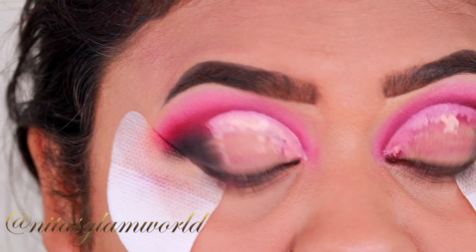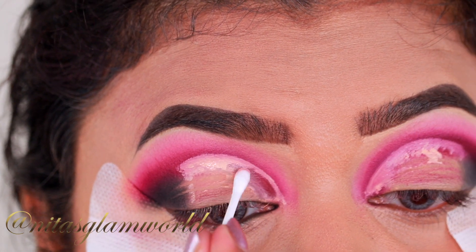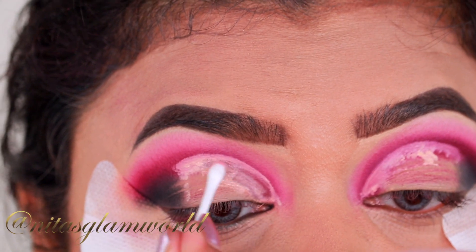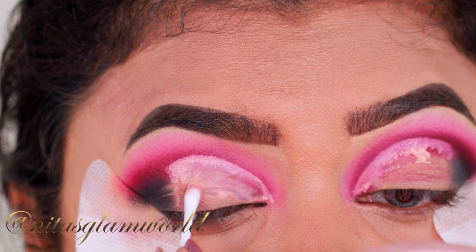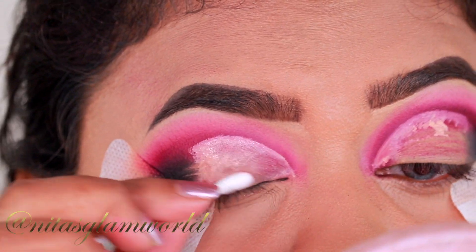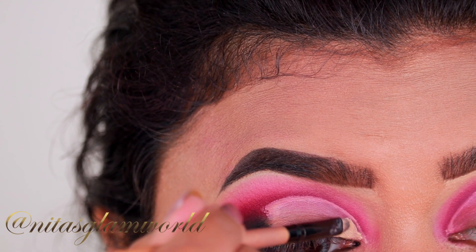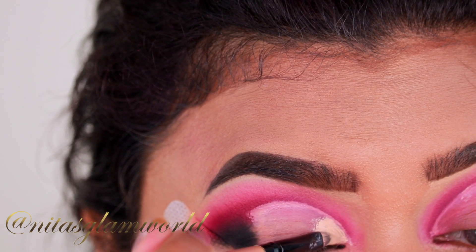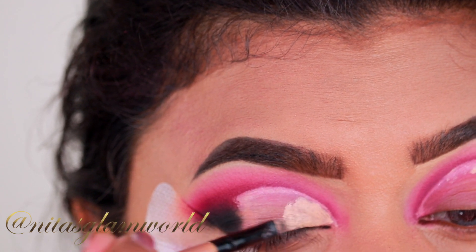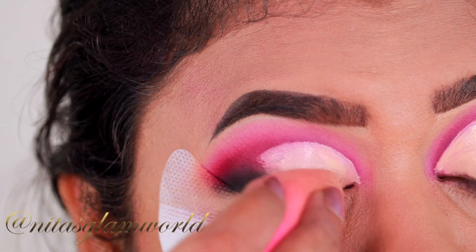Now I am taking my Garnier Micellar Water and with a Q-tip I am just removing the concealer — be careful with this step not to cross that line. I just wanted to have a nice clean canvas for my lid shade, that's why I'm doing it. You can totally keep it and use a full-coverage concealer instead. Now I am reapplying the concealer and very carefully blending it out.